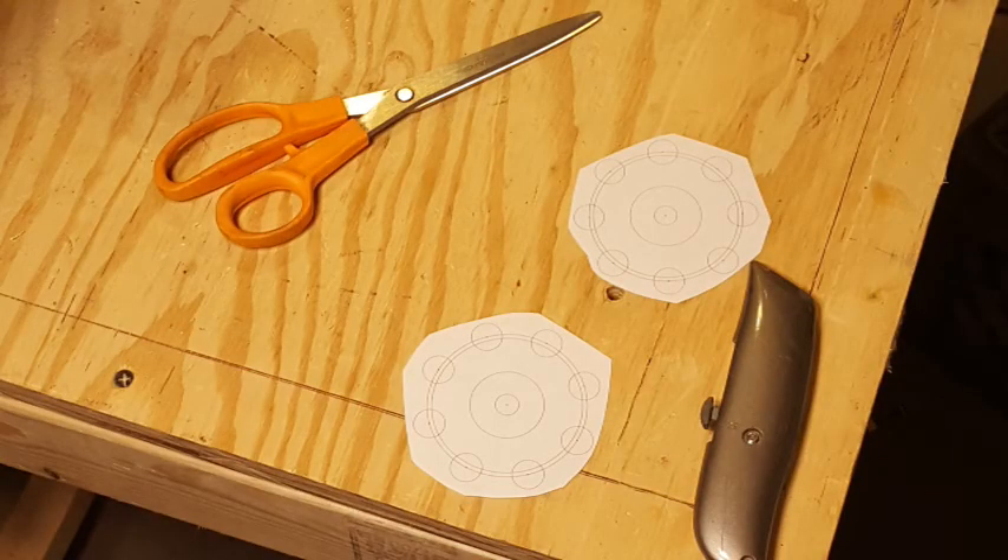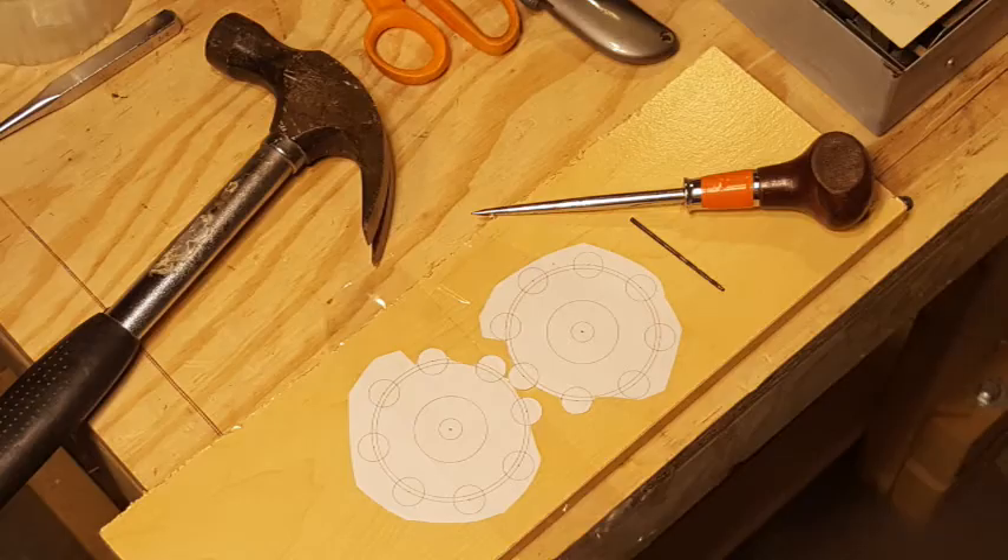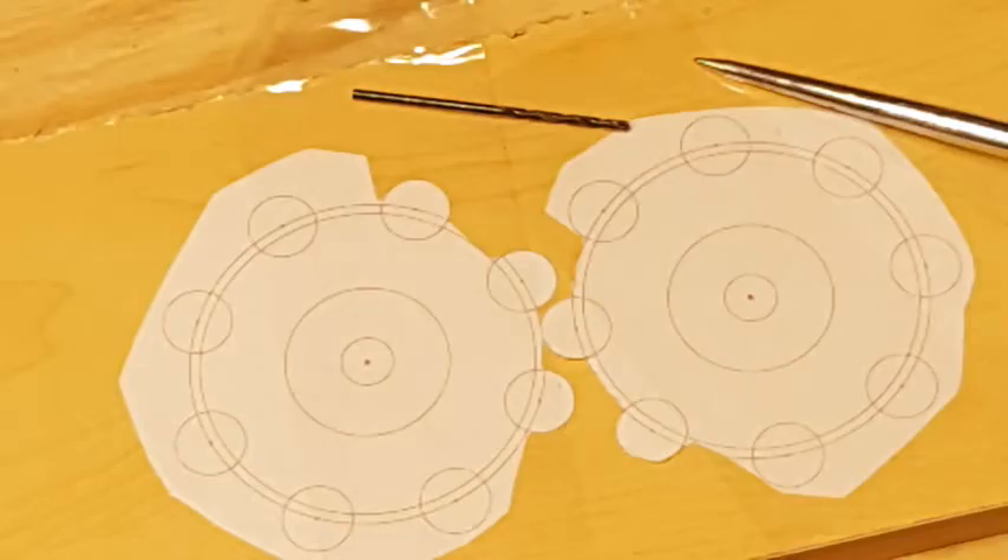I started by cutting out both gears just very roughly. Then I taped the two paper gears down on a board so that the teeth would mesh. Then I took a sharp awl and marked the center of each gear.